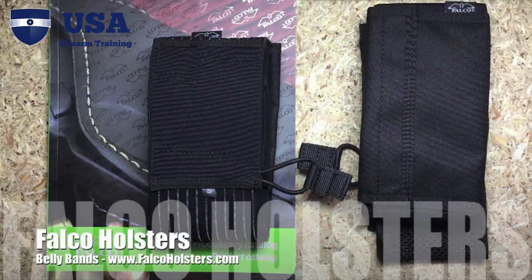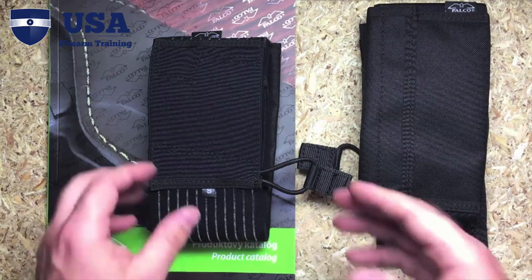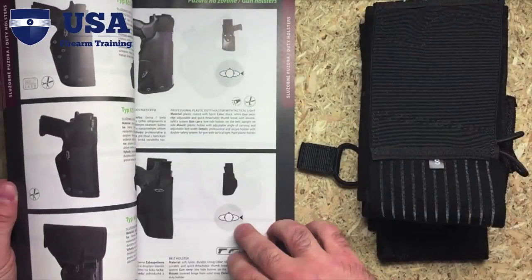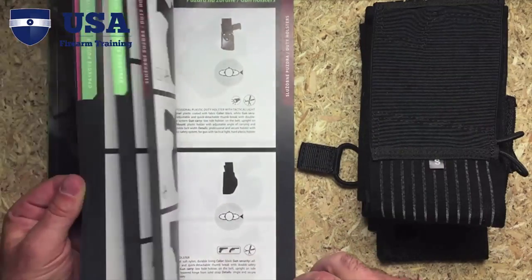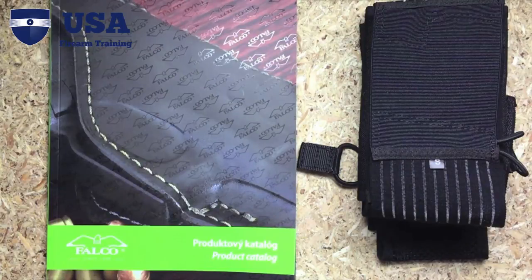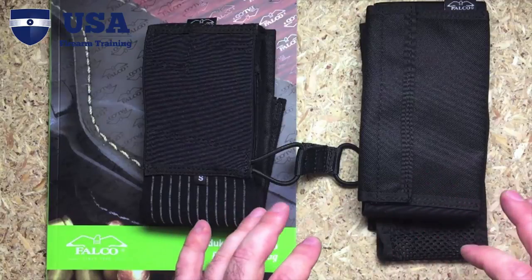Now if you're familiar with the belly band system, these two holsters are obviously belly bands. The company is Falco, and if you're not familiar with them, don't be ashamed — they're from Czech Republic. They make a tremendous amount of different types of holsters. Here's a magazine showing all their different holsters. They break it down by carry location and holster type — a really well-rounded company that produces super high quality holsters.